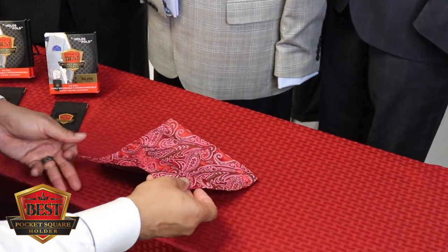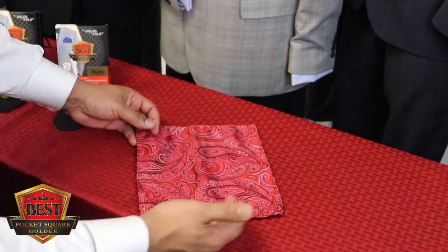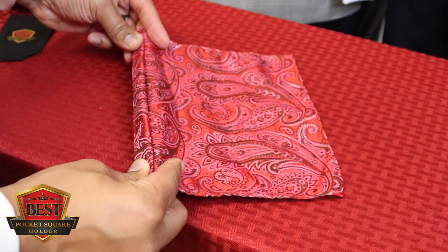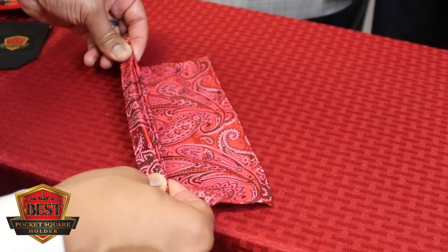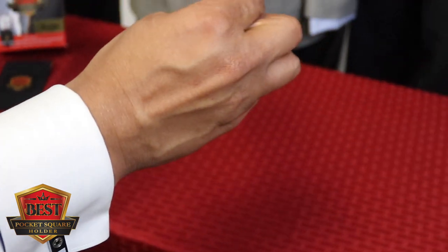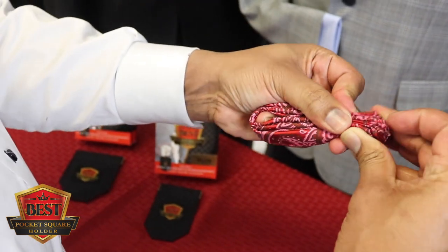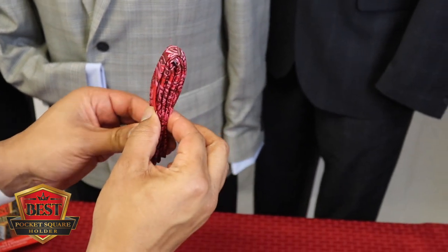Similar to the fan fold, but we're going to turn it upside down. We lay it down on the table and simply take these edges and rock the pleats together — bringing them all together like so. Then I use one finger, put it in the middle, and fold it over the top, making sure these are even down here. Then hang on to this and turn it right side up.